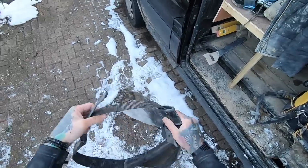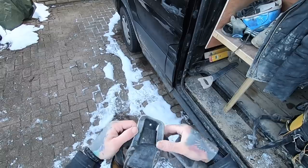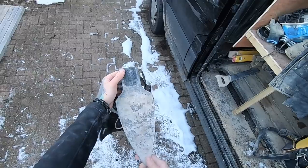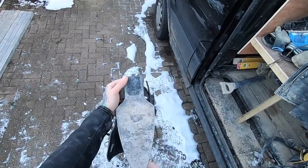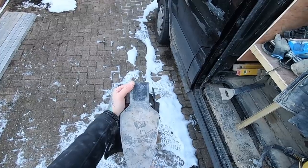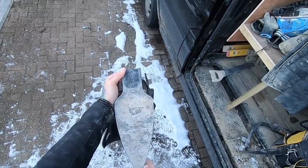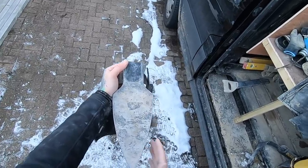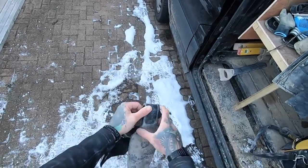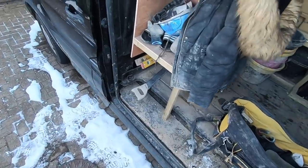I've just got a normal hammer holster here, this is on its last legs. And this is what everyone keeps asking me about — the trail mate. They don't sell them anymore. I think someone sent me a link to a website in America that still has them in stock, and I was a little bit wary whether to order a load and get them over.